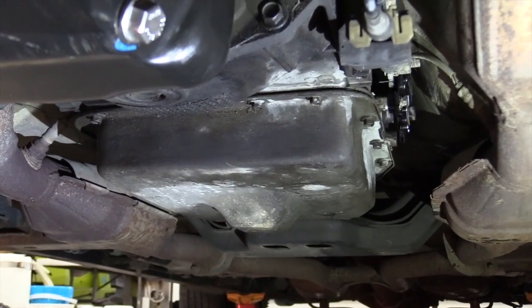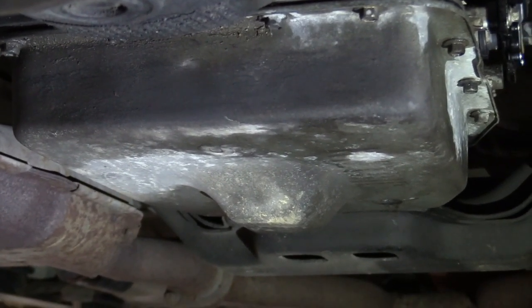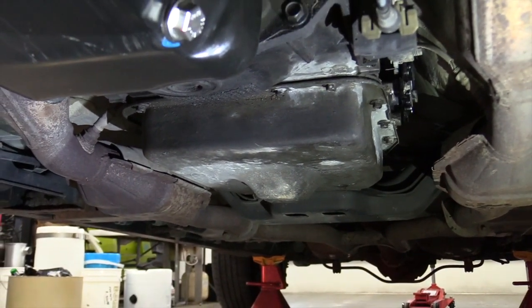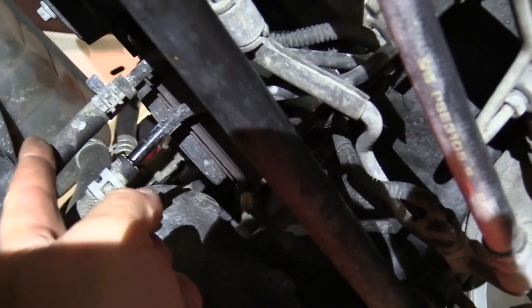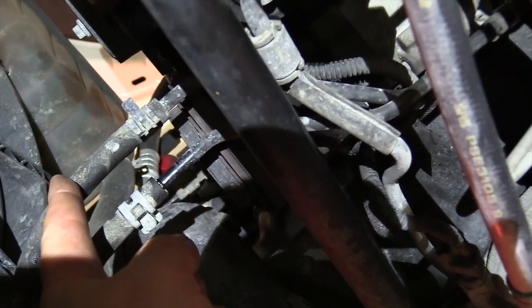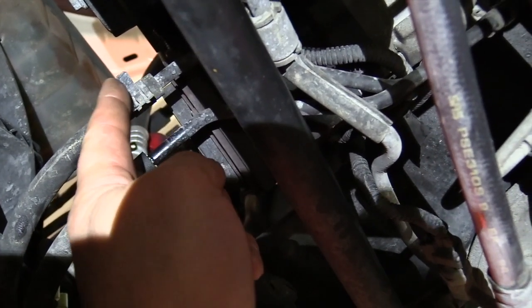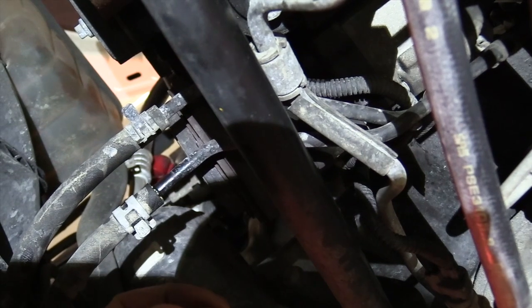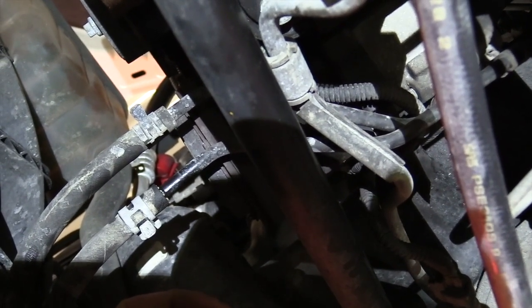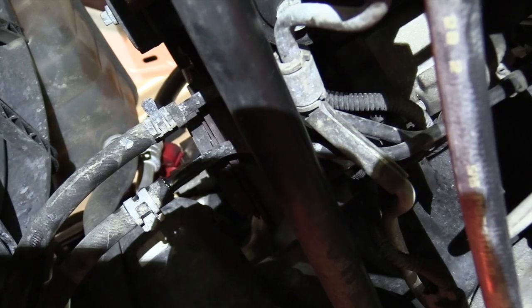The first thing you're going to notice on this transmission pan is there is no drain plug. What that equals is a mess when you start taking the lines off. So the way we can get around that — up here under the engine I'm going to show you a couple of lines. There are two lines right up here by my fingers. The one closest would be the one closest to the driver's side. The fluid is coming back to the transmission from the cooler going back towards the transmission. So we're going to take off this clamp right here and then bring this hose down. I'm going to start the vehicle and run it until it starts spurting a few air bubbles. That'll mean we have sucked most of the transmission fluid out of that pan and we can take it down without making a big mess.